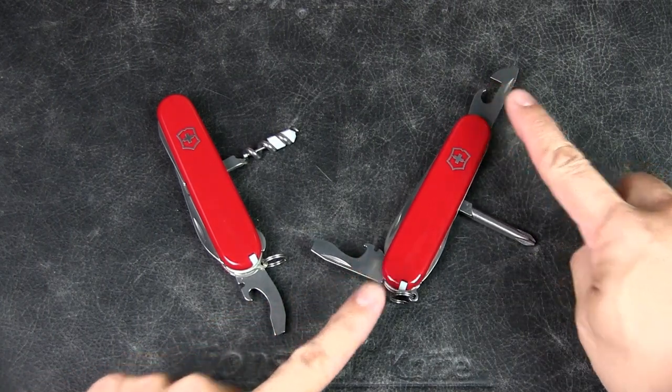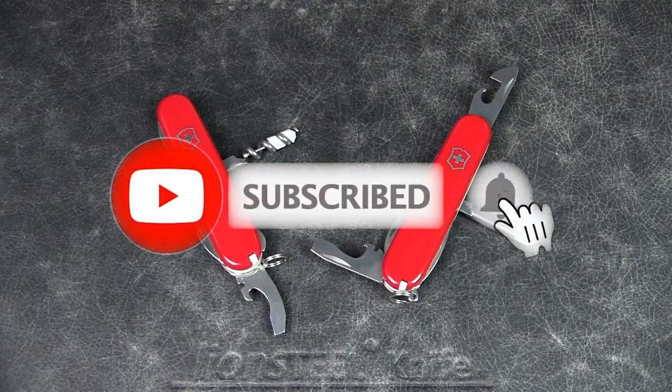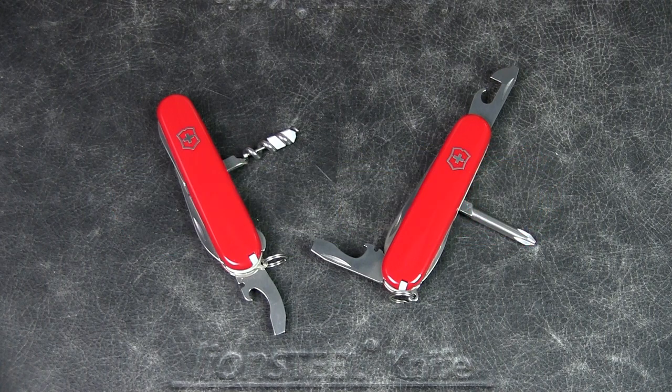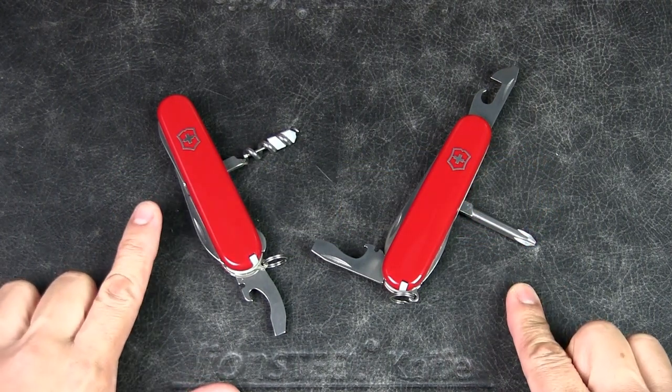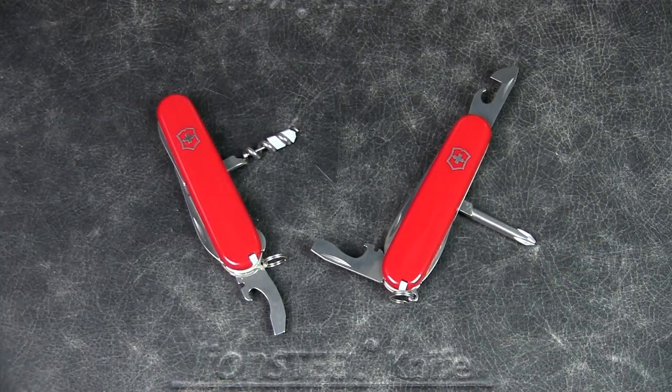If you watch this channel regularly but have not subscribed, please do so to help the channel out. Now, for the longest time when it comes to Swiss Army knives, I was always deciding between which is a better tool for urban EDC — that corkscrew or the Phillips head screwdriver. My very first Swiss Army knife from 30 years ago is the Victorinox Climber, and that comes with the corkscrew.